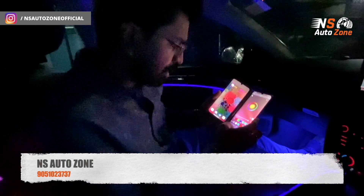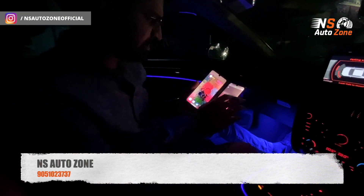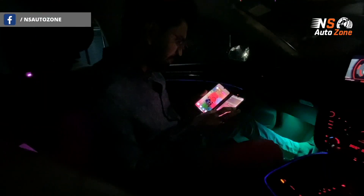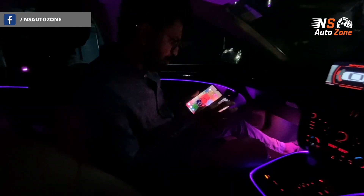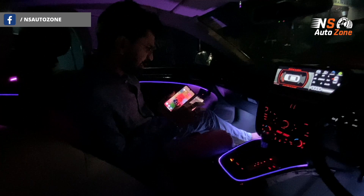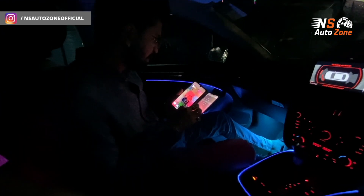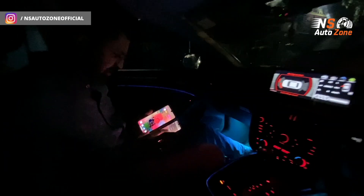Let me show you a simple example — if I choose a pulsating style, it just pulses, and you can increase the speed of the pulsation as well. So, for instance, I like this cyan color; when I dim the brightness with cyan, the look is truly mesmerizing.